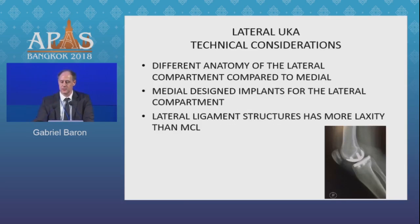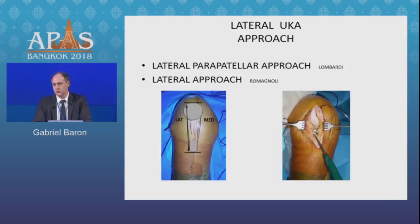What technical considerations do we have on the lateral aspect of the knee? The lateral compartment has different anatomy compared to the medial. We are often using medial-designed implants for the lateral compartment. The lateral ligament structures have more laxity than the medial collateral ligament. I perform my surgery through a lateral parapatellar approach. A direct approach as described by Romagnoli can also be used, but I do not recommend medial approaches as some literature has suggested.